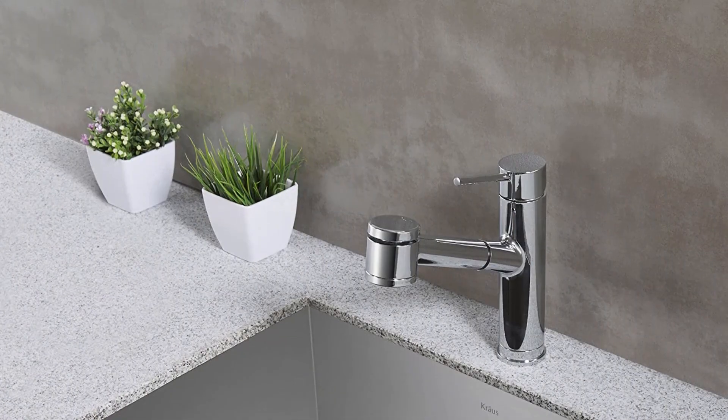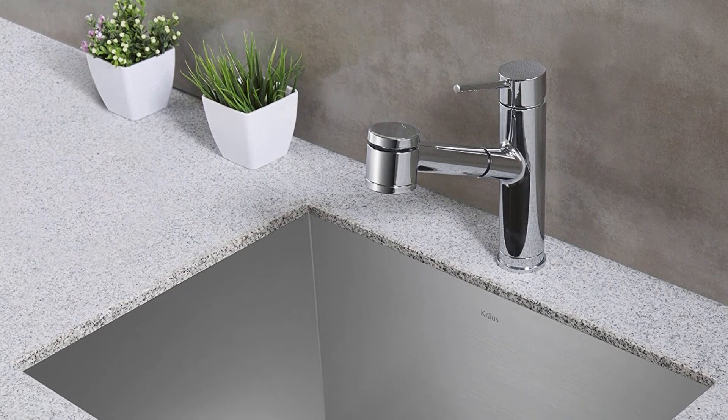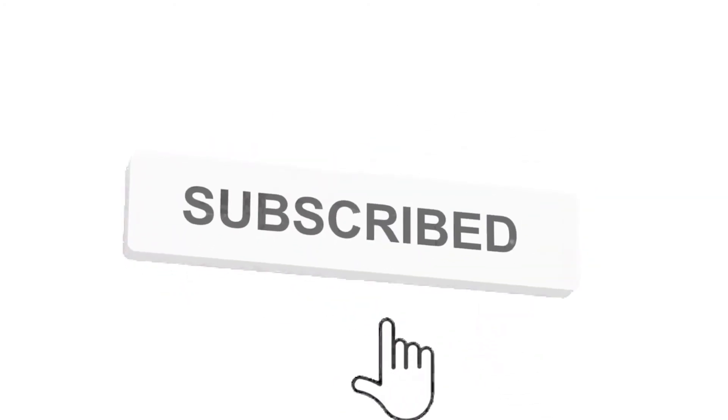Be sure to check the links in the description below. That's all for this review. Feel free to share your feedback — like, comment, and share our video. Do subscribe and hit the bell icon to get more videos like this in the future. Thanks for watching.